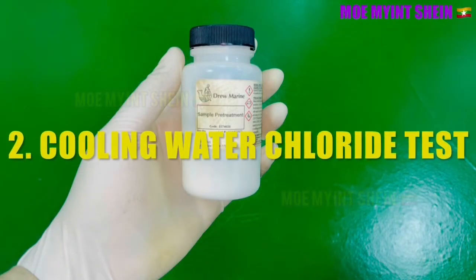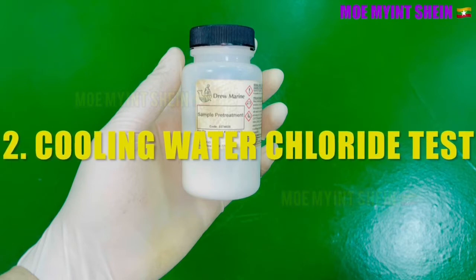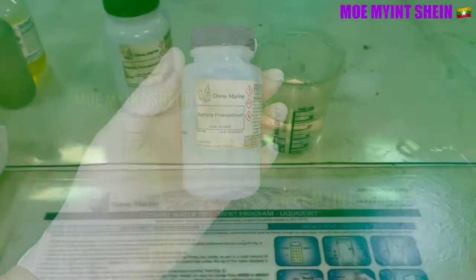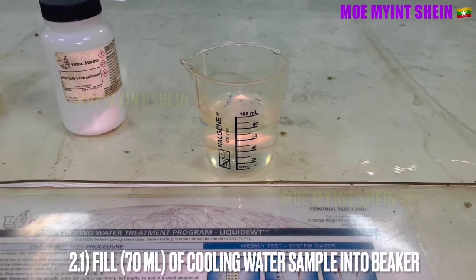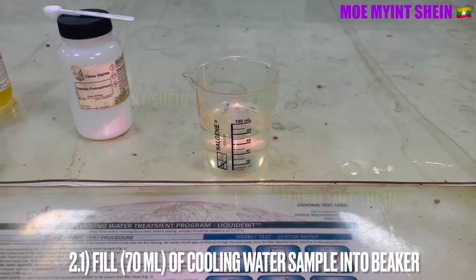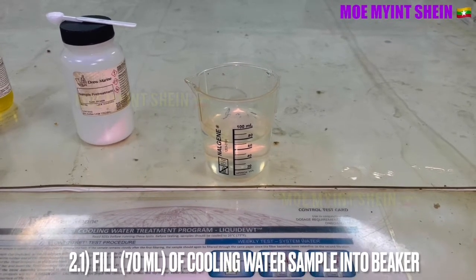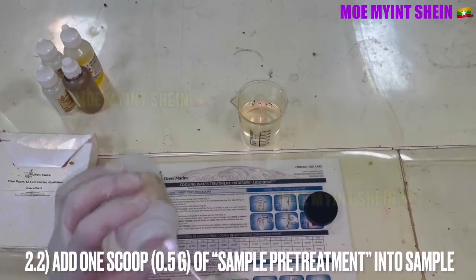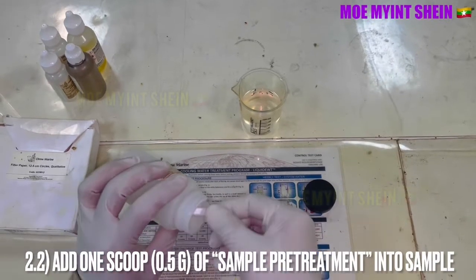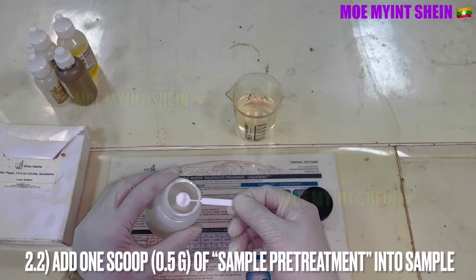Now we will test the cooling water chloride level. Fill 70 milliliters of cooling water sample into a beaker. Add one scoop, about 0.5 gram, of sample pretreatment into the sample.